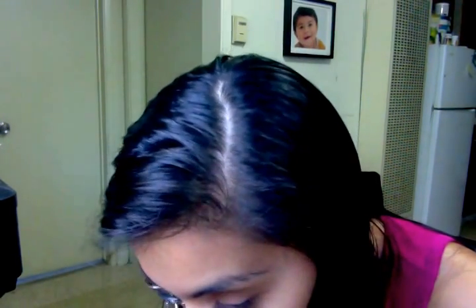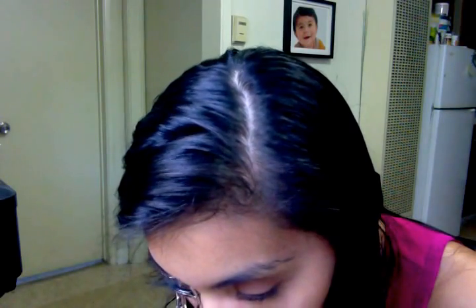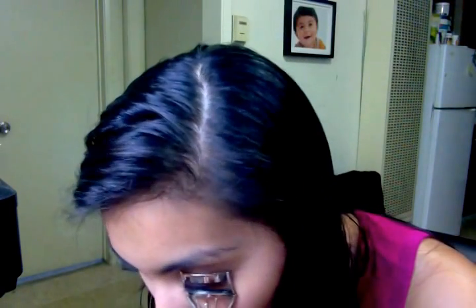Then I grab my eyelash curler and I curl at the base. I also use the eyelash curler only at the base to get that natural lash. So now you see they're curled, right? Hold on, let me get this one right.